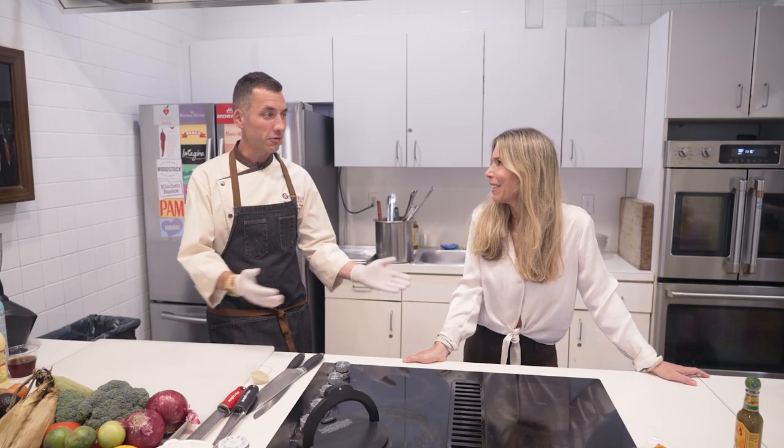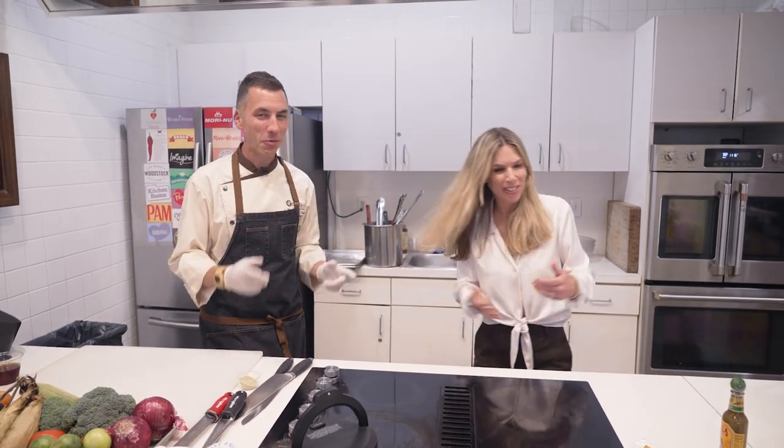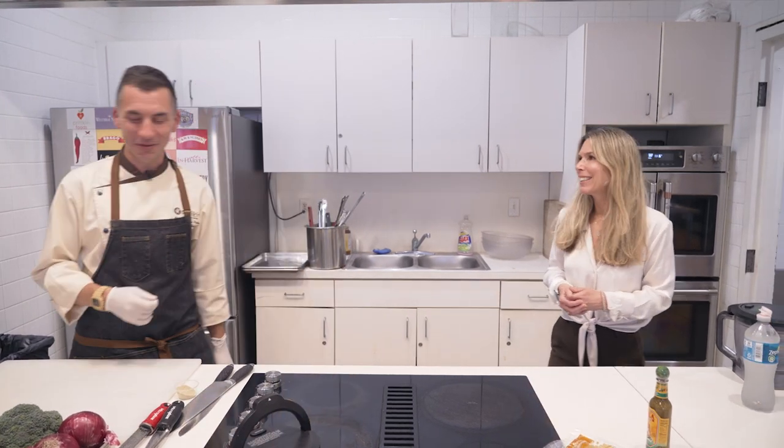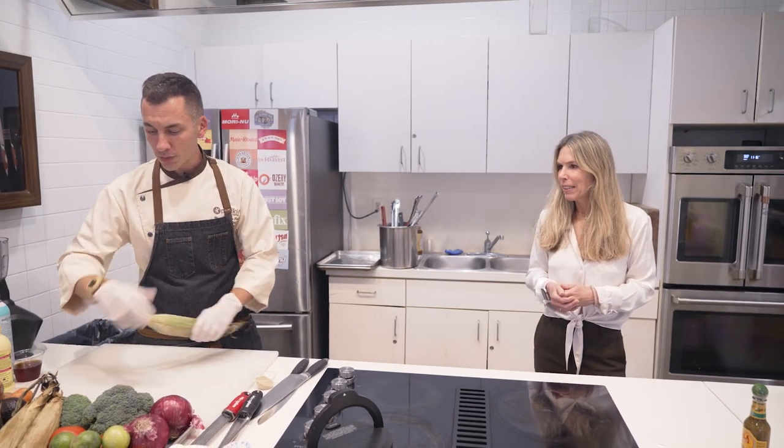What dips are we doing today, Chef? Roasted corn dip, we also have a corn and black bean salsa. We're also doing some bracamole, so we're going to pair those up with some crispy chips or some veggie sticks. A little bit of both, a little bit of crunch. Let's give you some flavorful dips to make this nice and enjoyable.